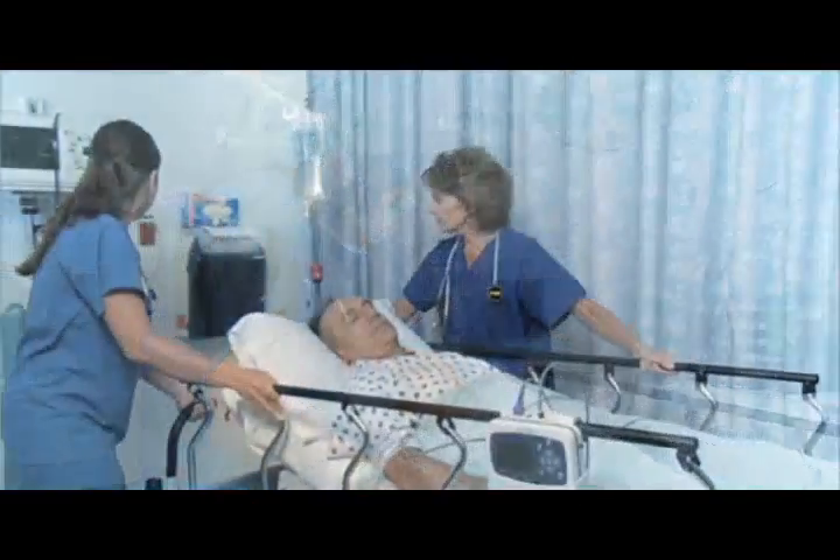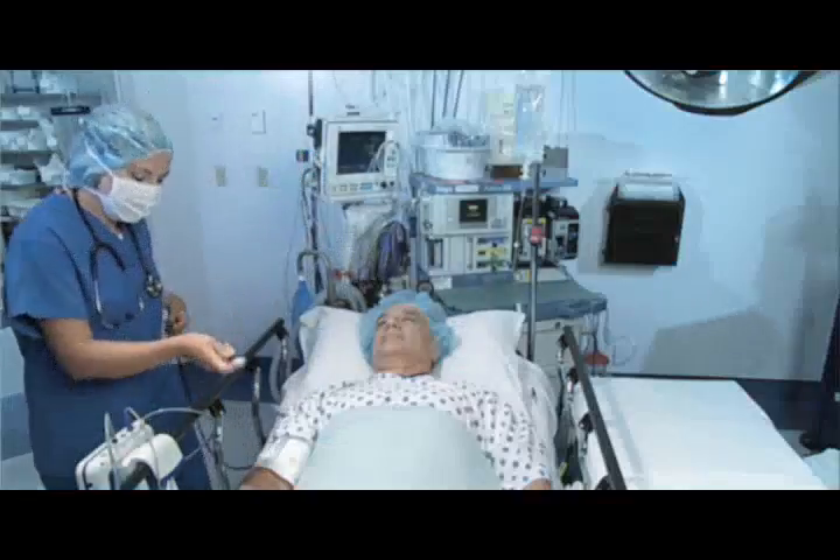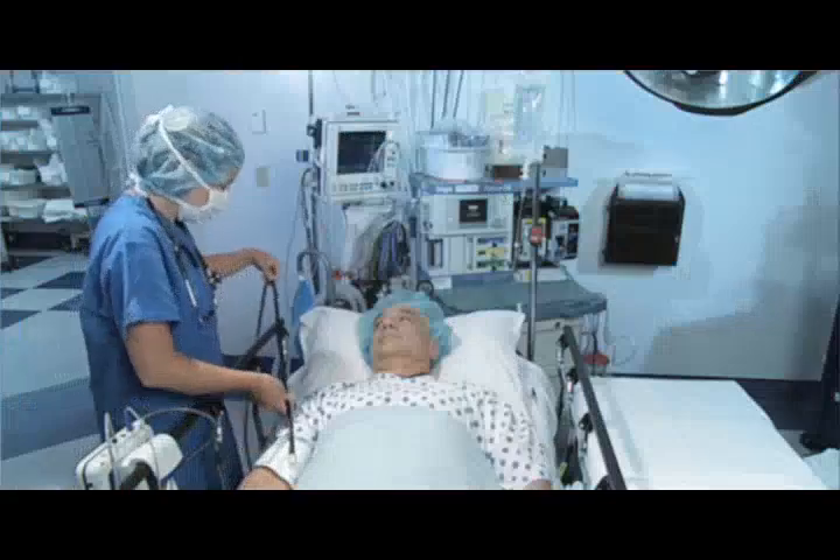Move patients from room to room, floor to floor, and department to department — all with just a single cuff to virtually any device you have in house.